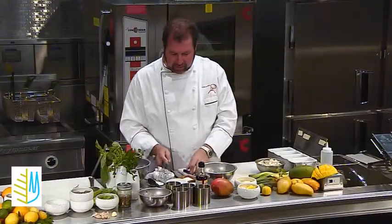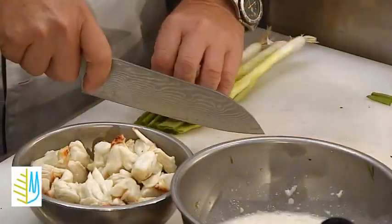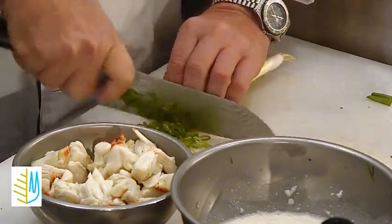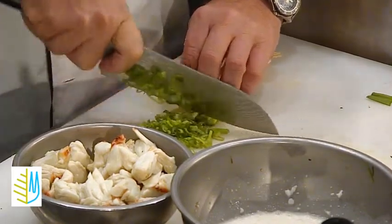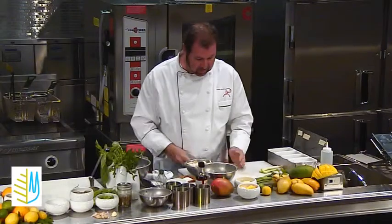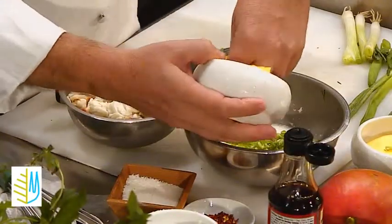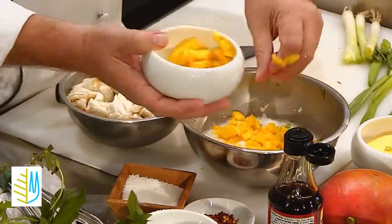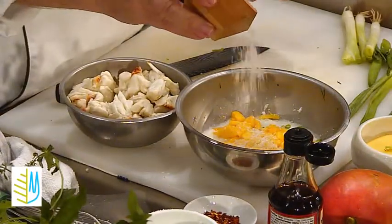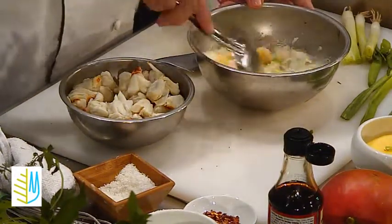Into that component, I'm going to add in some scallions — just a real nice clean cut. You really need a sharp knife when you're working. If you're not working with a sharp knife, you're wasting time, you're hurting the food, and it really takes away from flavor as well. So we're going to put in the scallions, also our nice diced mango into this mixture, and also some dried coconut. Mix that together.